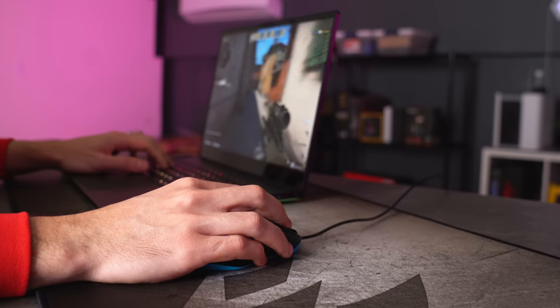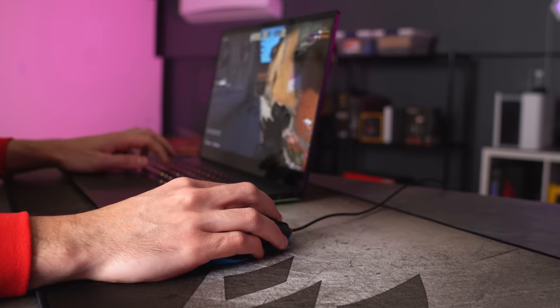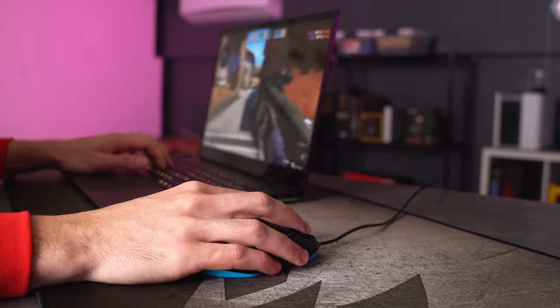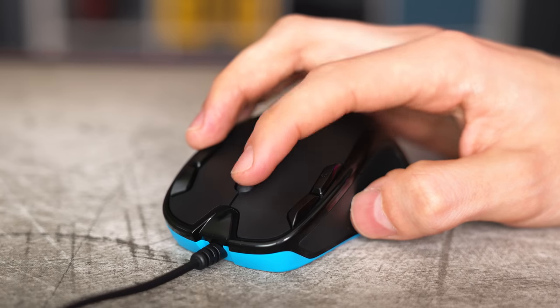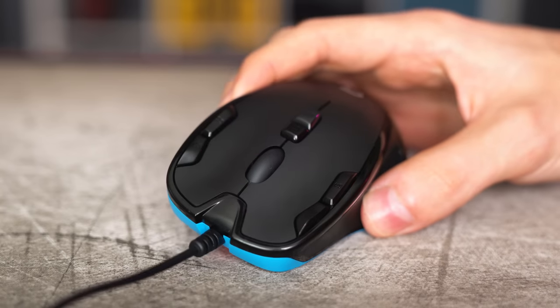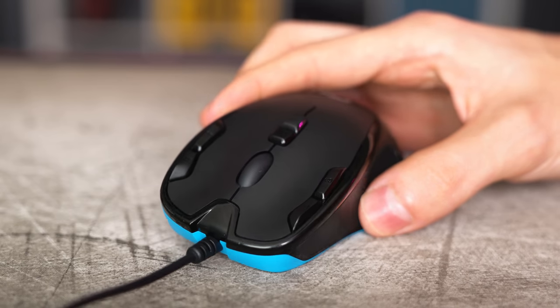The mouse is really light so it's easier to pick up during gaming, but one thing I noticed is that it requires a little more force than usual when clicking and the clicks are pretty loud too. I do wish they added some texture for the scroll wheel because it can get slippery if you have oily or sweaty hands. Other than that it's a decent mouse for tiny hands — I give it a 3.5.